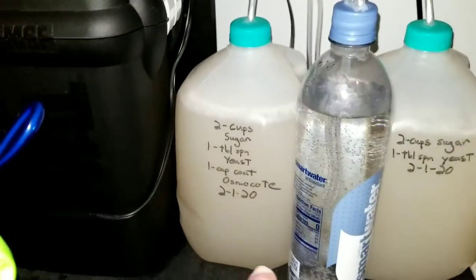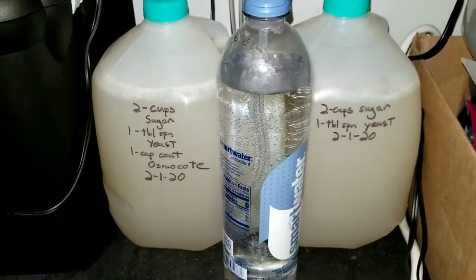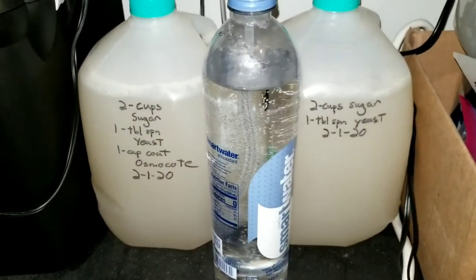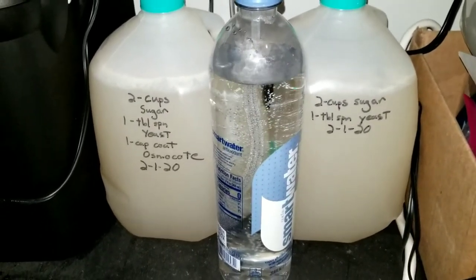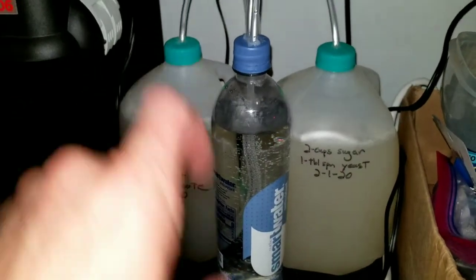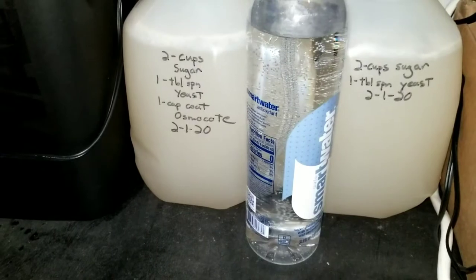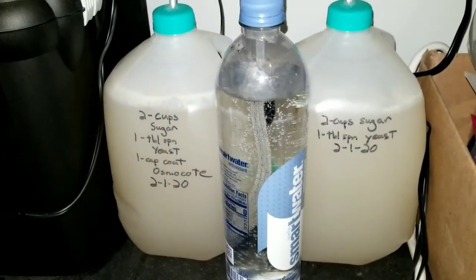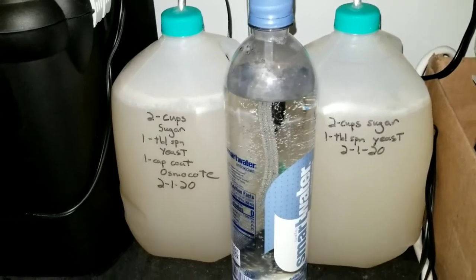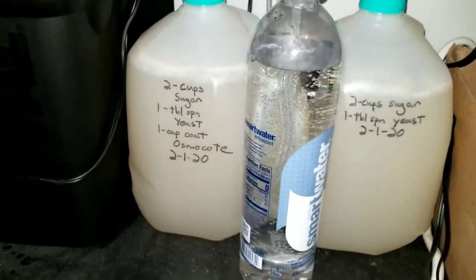Each one of these gallon jugs has two cups of sugar and one tablespoon of dry, active yeast — just the stuff you get at the grocery store, comes in a little glass jar. Make sure you get the active stuff, because the nutritional inactive yeast from somewhere like GNC is dead — it's been pasteurized, it does not work. Save your $12.